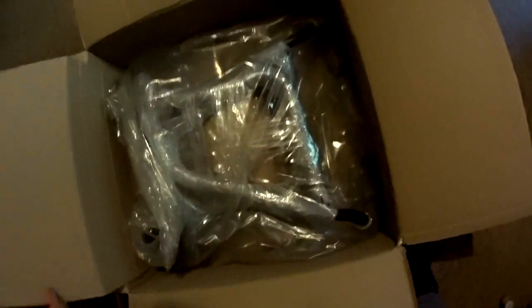Today I got delivered this huge box from Poland — these are my new crash bars for my Honda Varadero 1000. So far it looks very good, now it's time to open and later to install.